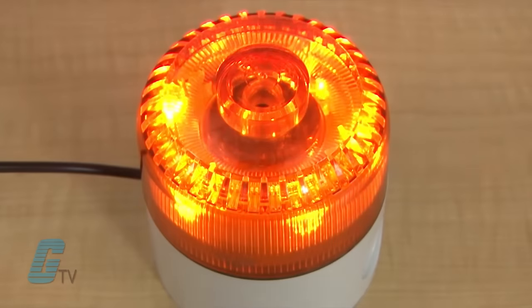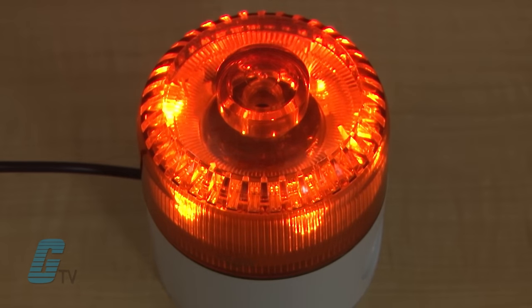This series is available in five colors: amber, blue, clear, green, and red. A colored lens with the same colored light source is featured for a rich and intense light output.